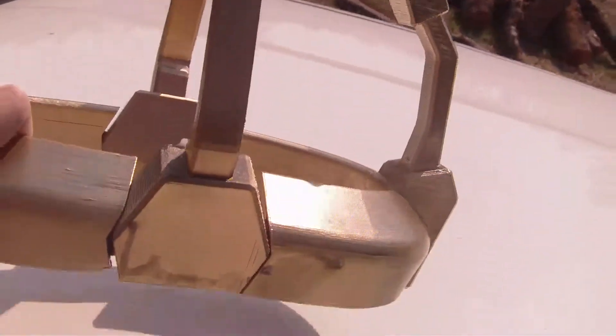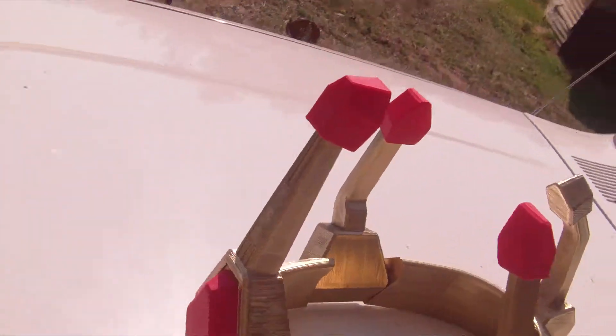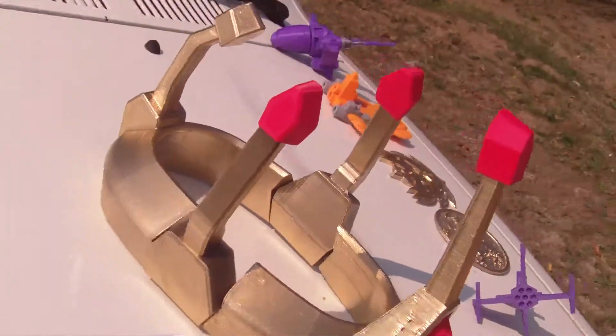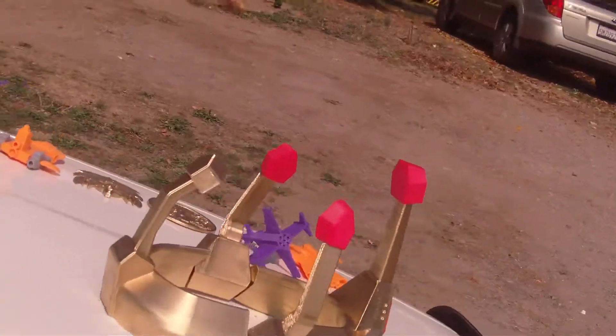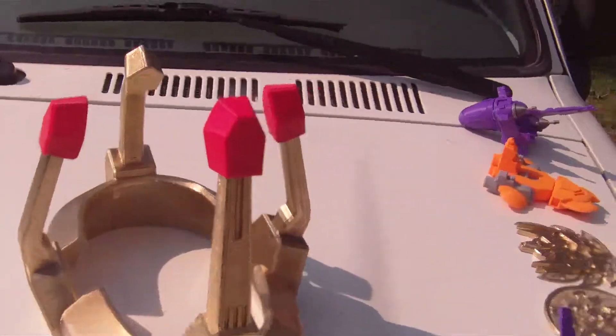All these designs are available on Pinshape for sale. I also have a Thingiverse account — links will be below and you can check them out and 3D print them yourself if you purchase. I'm going to probably list the crown for $10.